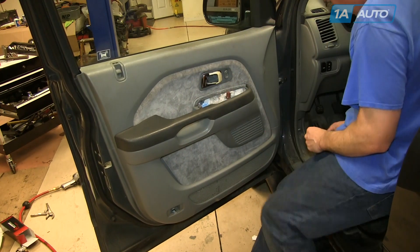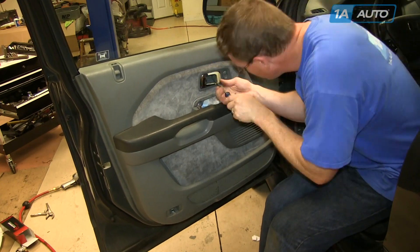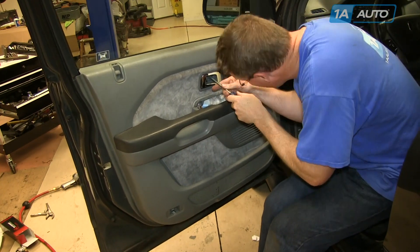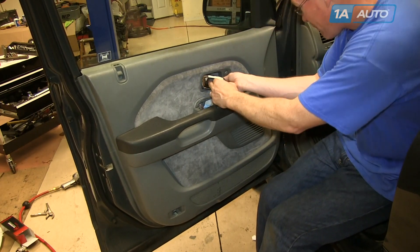Then I'll fast forward here as I put those two screws in — and again, be careful not to drop them down in the door panel — and then put the trim panel back in place.